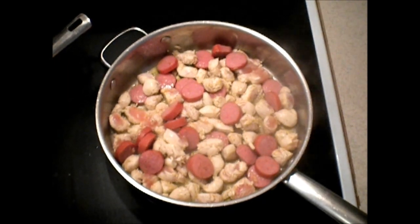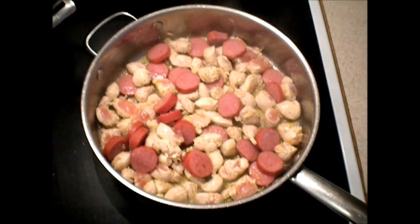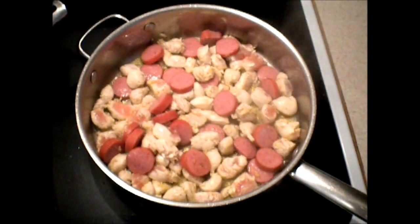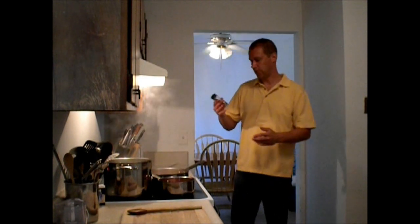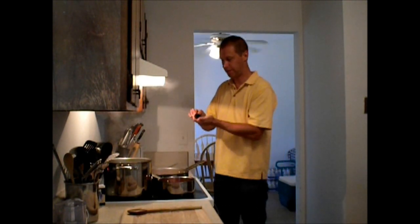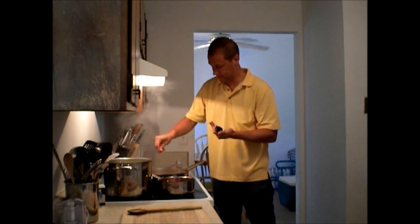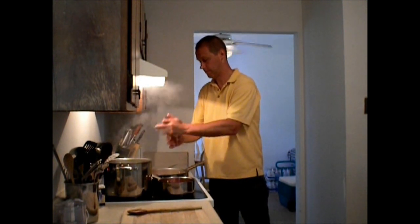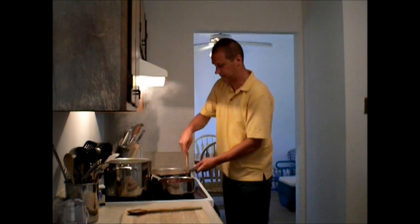Now after I've added the seasoning and just the sausage and chicken, this is what it's looking like. What I'm going to do is get a good brown coating on there. I have a crushed white pepper from my garden from cayenne peppers, so I'm going to go ahead and put this on top while the sausage and chicken is cooking. It's going to be a pretty spicy dish. I'm going to mix that in there real good.